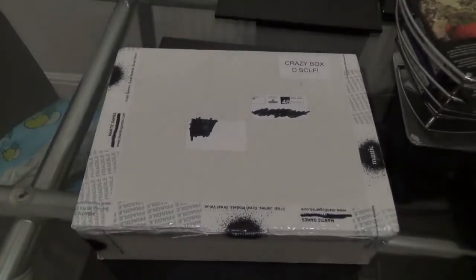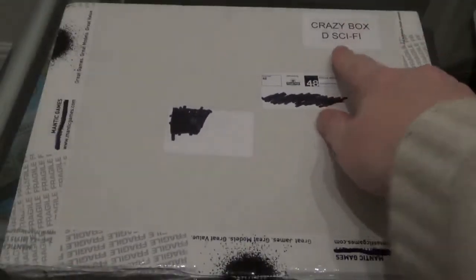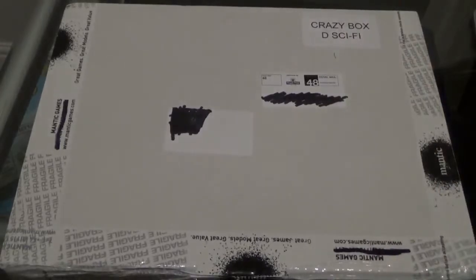Hi everyone, welcome to another Terrain Director video. In this video we're going to be doing yet another unboxing. This is what we have: the Mantic Crazy Box for 2014 Christmas.